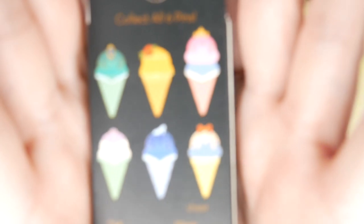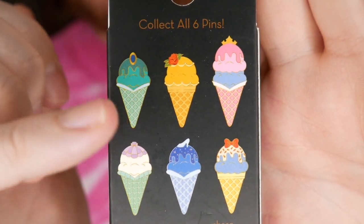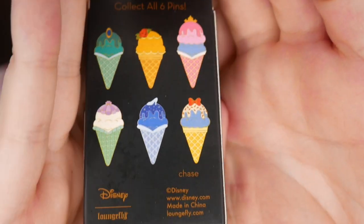We only have three left, so if these are all the same, we might be cooling it on the pins for a while. So the next set we have are the princess ice creams, and there are six options. The front says Disney Princess. We have Ariel, Jasmine, Belle, Cinderella, Snow White, and of course the chase that I want — wait, no, the Aurora isn't the chase actually. The Snow White's the chase. But I really want the Aurora one and the Little Mermaid.